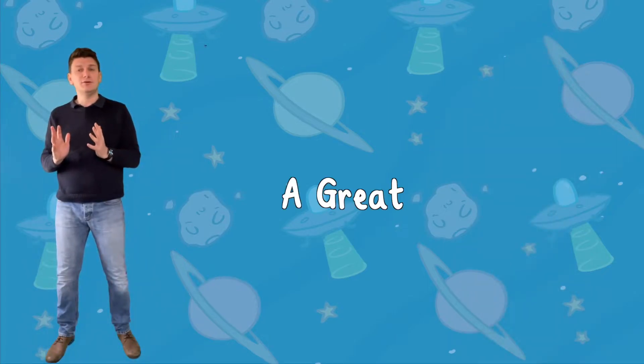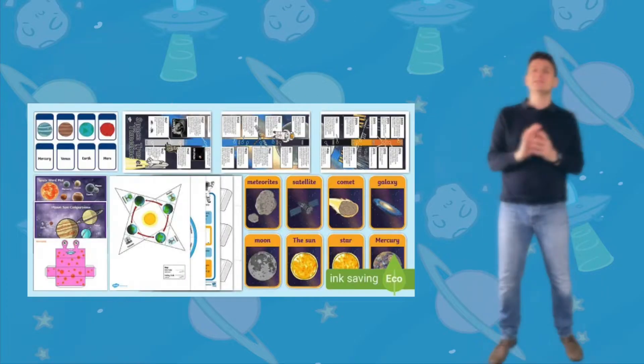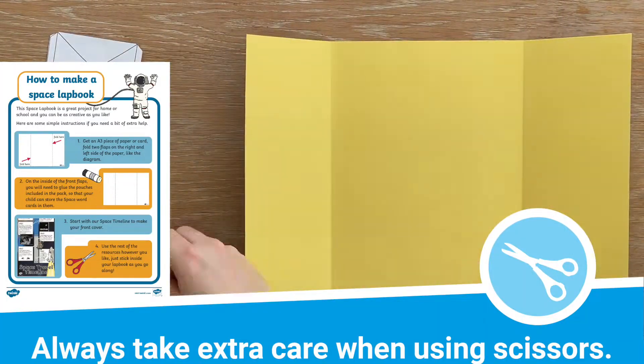Not only are lap books fun, informative and engaging, but they can also be a great revision tool that children can refer back to. This Space Lap Book creation pack contains loads of useful games, templates and more to help your children create their own fascinating lap book at home. There's even a clear set of instructions if this is your child's first lap book.